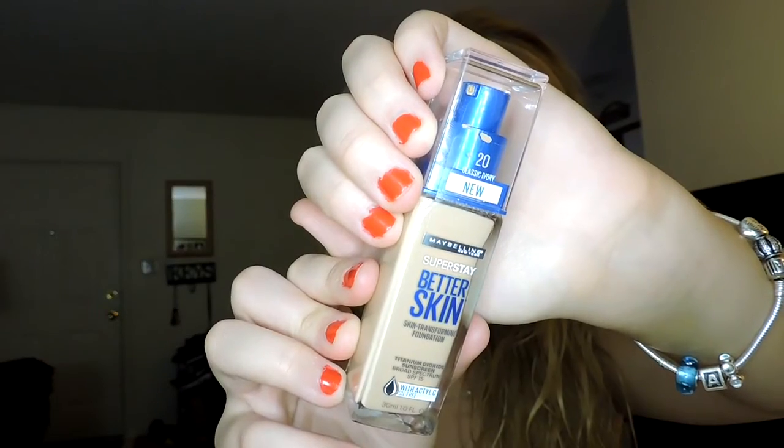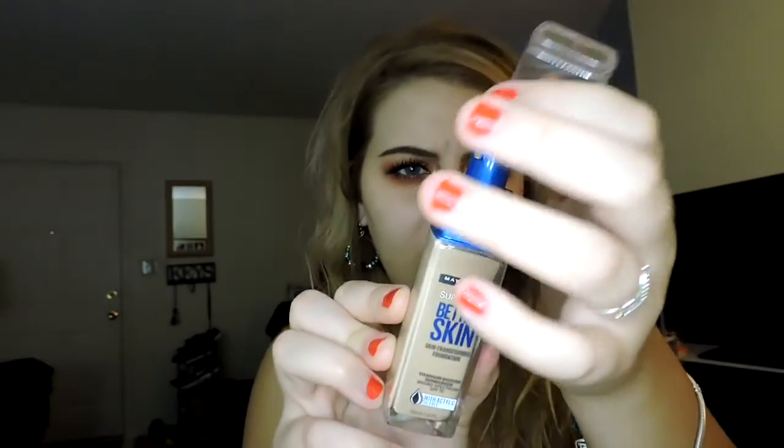It also says it has Actal C — I don't really know what that is, but I'll look it up and put a description either in the video or in the description box. It's also oil-free, which I think is really cool. I'm in the shade Classic Ivory. The packaging is really nice — it's got a clear top with a pump and a pretty blue color. It looks very expensive; if it didn't have the Maybelline label on it, I probably wouldn't think it was from the drugstore.